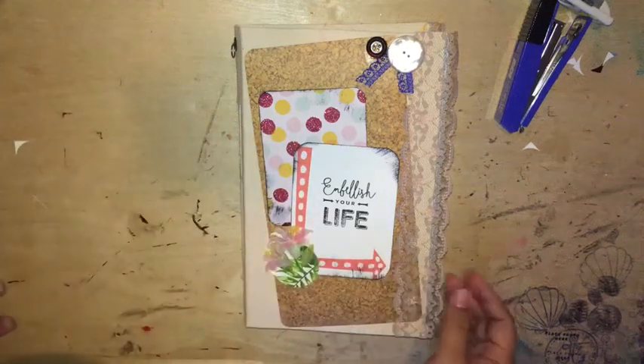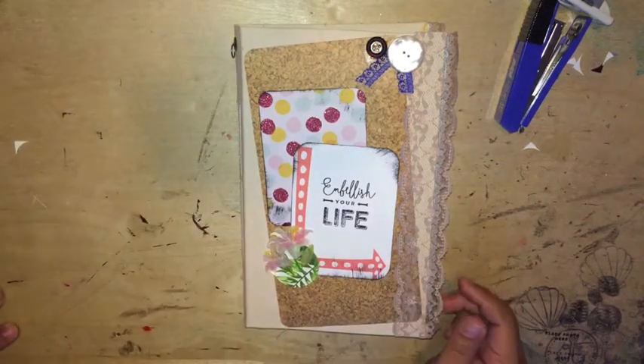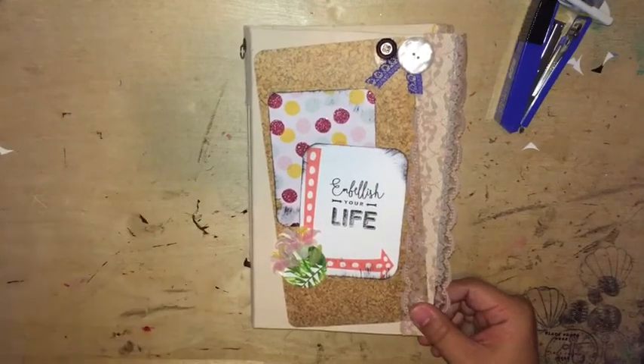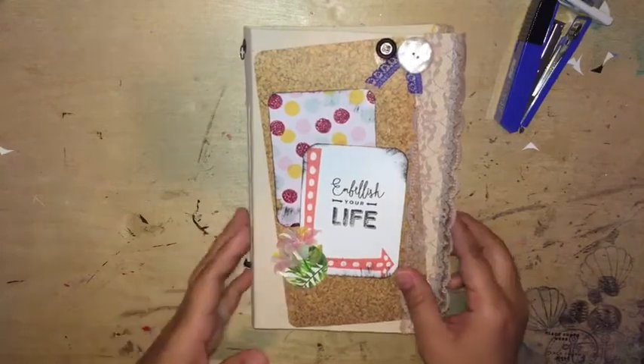Hi guys, welcome back to another video. Today I'm just going to show you a couple of pages that I created or journaled in my junk journal.